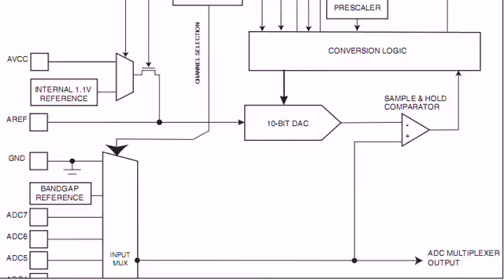Here is an internal block diagram of Arduino's digital-to-analog converter system. It consists of a reference voltage, often VCC in this case. We have a 10-bit digital-to-analog converter, and we have what is called a sample-and-hold comparator. One side of the comparator goes back to the output voltage on the digital-to-analog converter. The other side goes to the input voltage whose level we are trying to read.